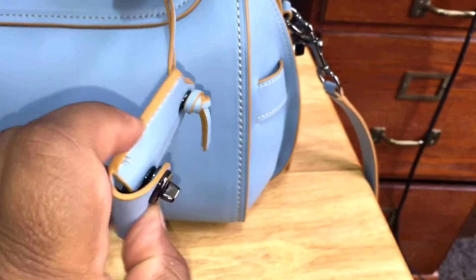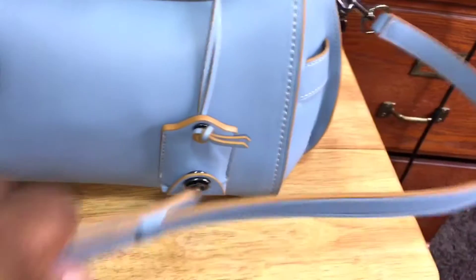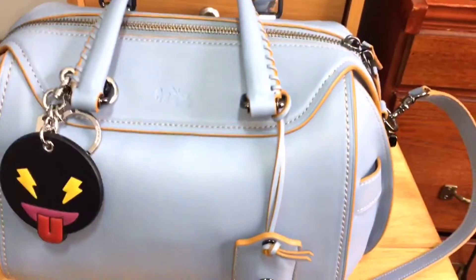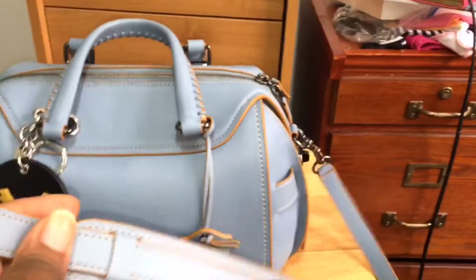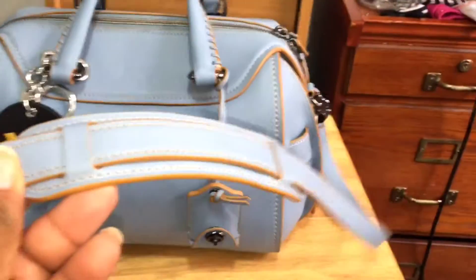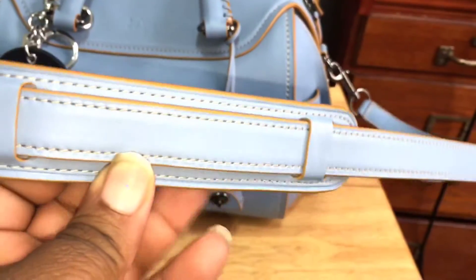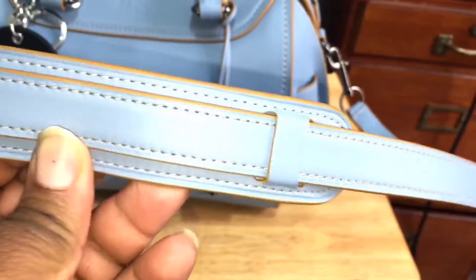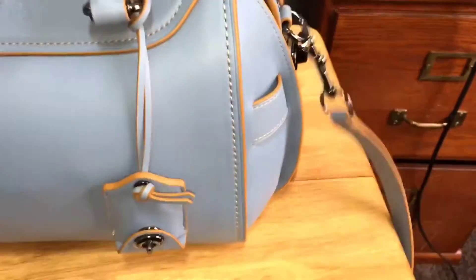This is the little key ring turn lock key ring that comes with it. I'm not going to do a big review on this bag because there's plenty of those on YouTube in all different colors. I do use the shoulder strap and it's really comfortable — as you saw in my intro, I usually carry it over my shoulder and it's pretty wide and really comfortable that way.